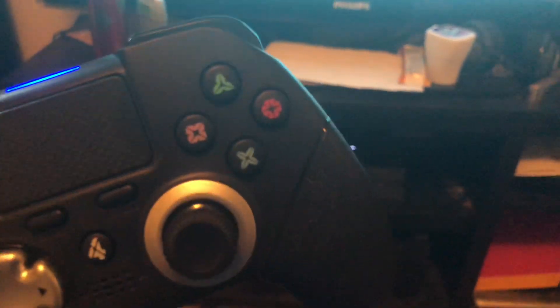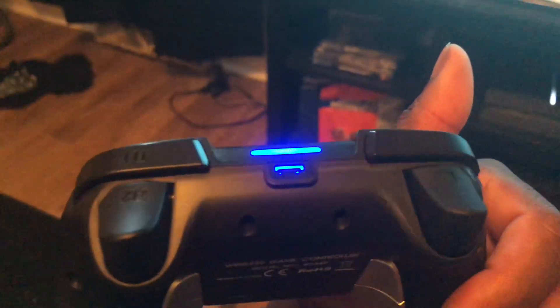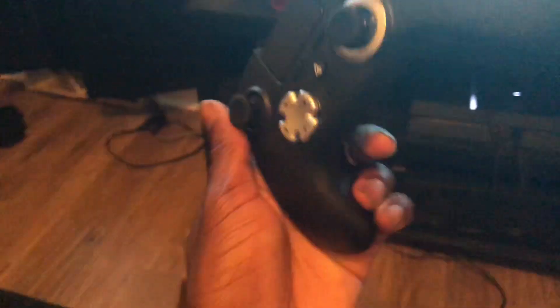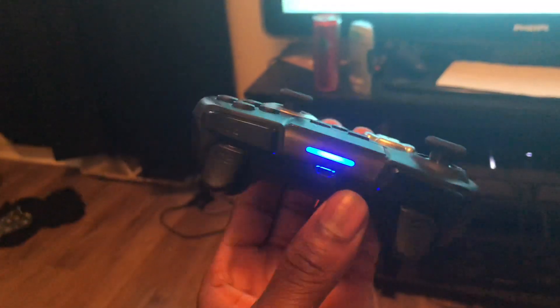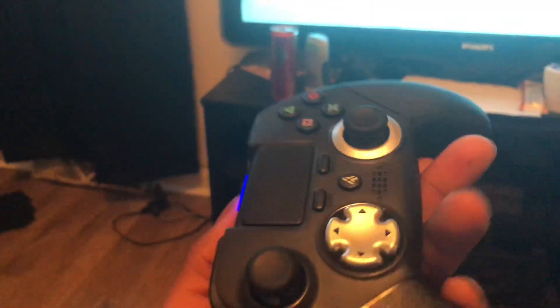This is pretty nice. The buttons look a little different, but that doesn't matter much. This is great — I like it. Definitely recommend picking it up. I got it for about 68 to 70 bucks on Amazon Prime and it literally got here the next day.